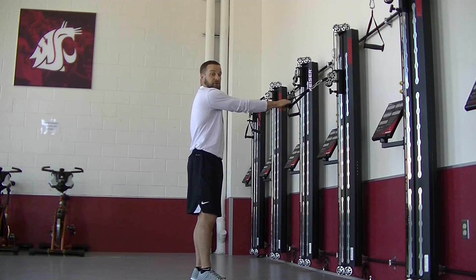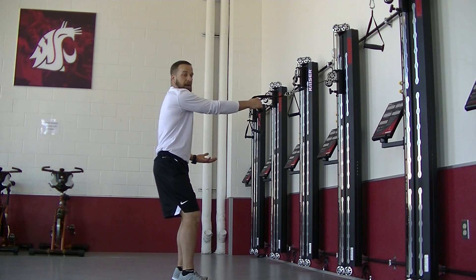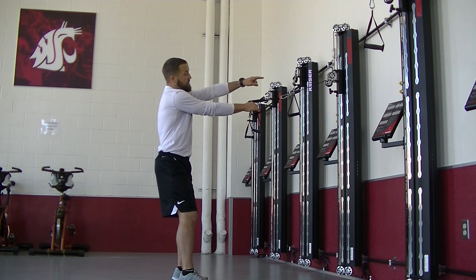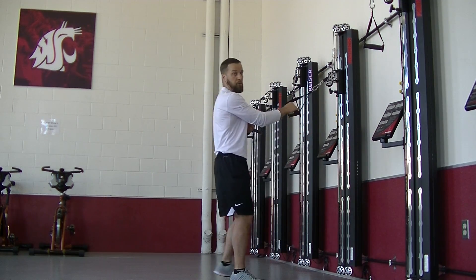For the single arm cable row from squat, 'squat' simply means your feet are going to be parallel to each other in an athletic position — you're not actually squatting, you're just in a good athletic position. You want to make certain that the cable or the band, whatever you're using, is set higher than your shoulder. So when I set this up, it's higher than my shoulder, so I'm pulling down a little bit.